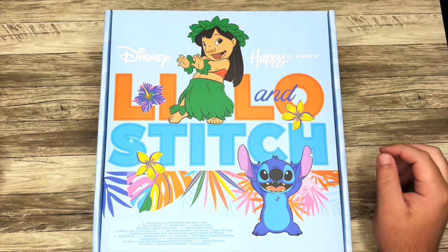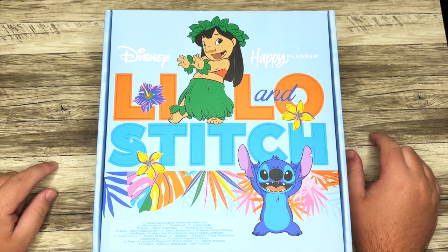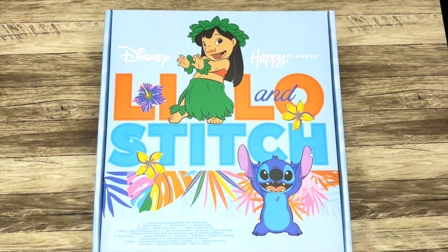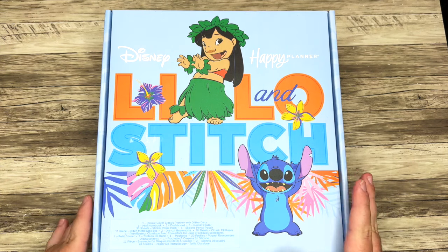If you plan to shop, I'd really appreciate it if you used my affiliate link. It is in the description box and it really helps out my small business, so thank you in advance for that. But let's dive into this Be Happy Box first.